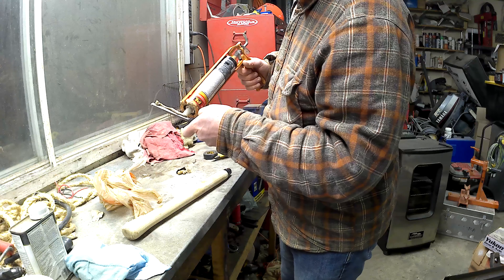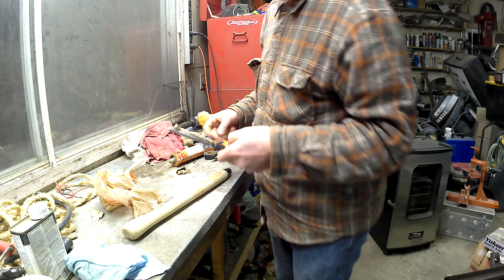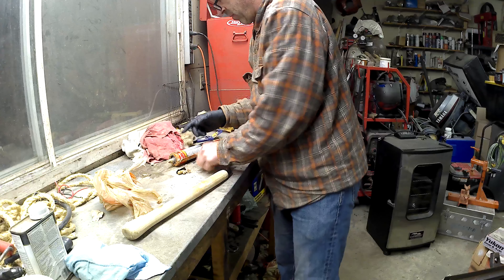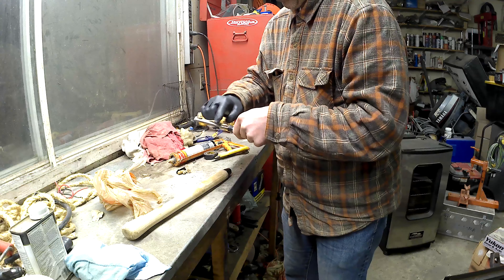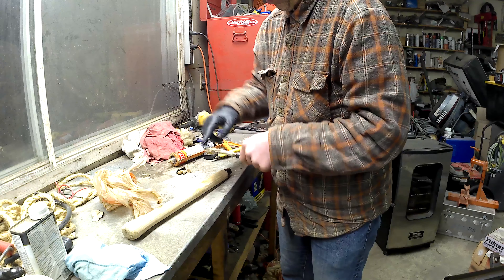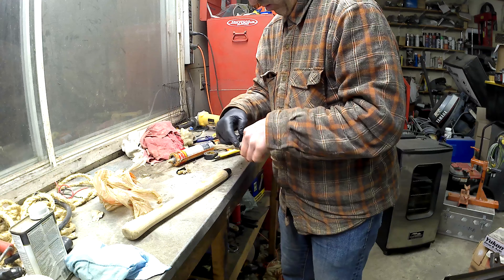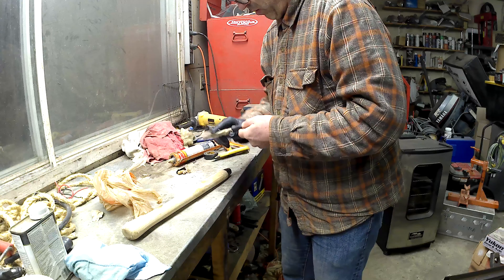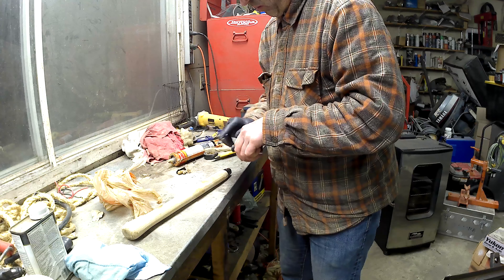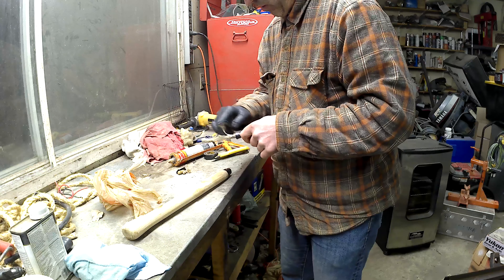For the epoxy I'm just using PL Premium Construction Adhesive, a single-part epoxy. I've used it for things like this before. It takes a while to cure, especially down in a hole like this, but it works just fine. It's quite strong and I like using it. If for some reason it doesn't work, I can always redo it with a two-part epoxy that will cure much faster and work just fine. This will probably continue curing until spring way down in the bottom of the hole, but that's all right. I've used it already since I shot this video and it's holding up just fine, so I don't anticipate any problems.